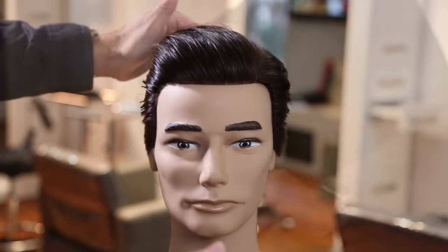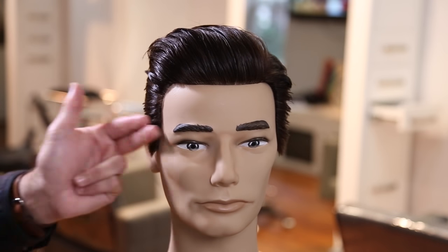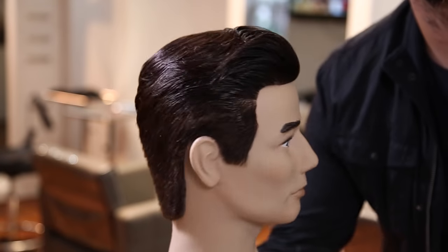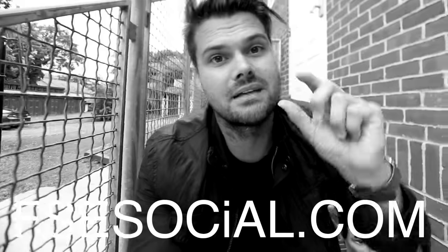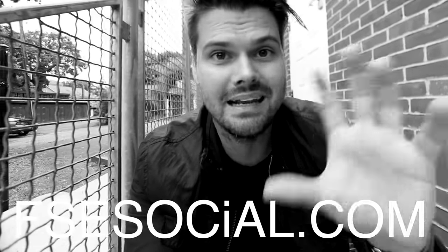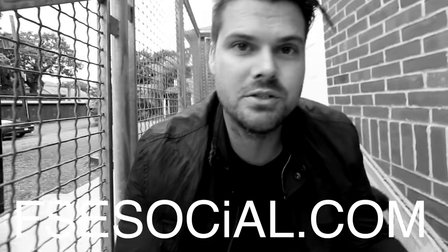I use the Bricado Maximum Hold Hairspray to get my final look and to hold it all day — and that is the haircut. Hope you guys enjoy it, let me know what you think. If you like this video, head over to fsesocial.com — that's our social media website and app. Sign up and let me know in the app how much you liked the video, also let me know in the comments below. Thank you guys so much for watching, I'll see you guys on the next video.